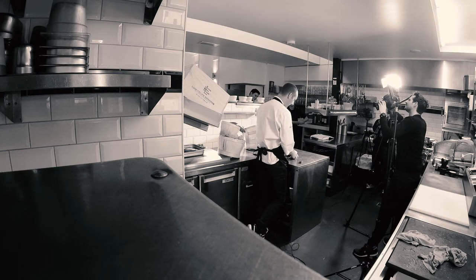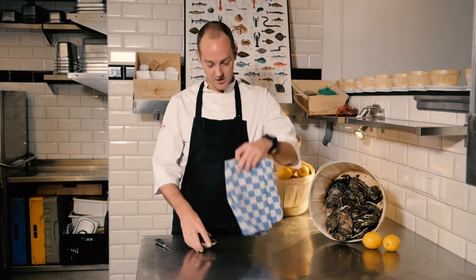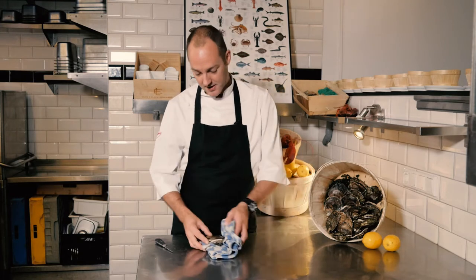I'm gonna open it bare handed — don't do that at home. Use a cloth in which you can keep your oyster, or use a metal glove.